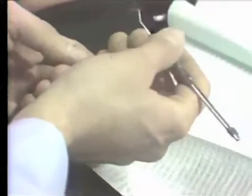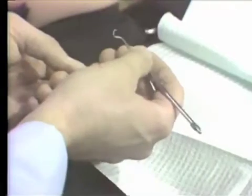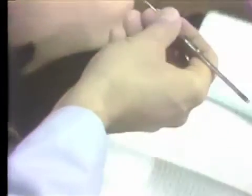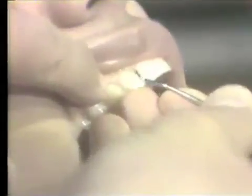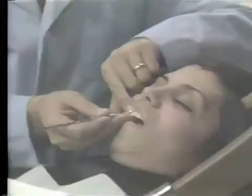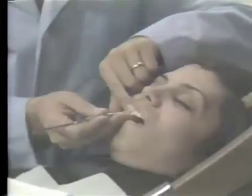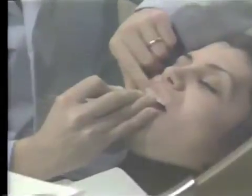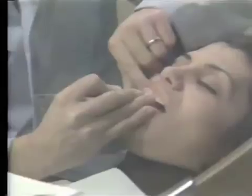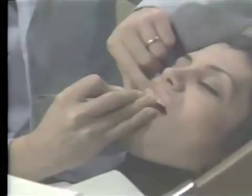First, let me demonstrate to you the instrument grasp used for scalers. The basic grasp is a pin grasp. Taking the scaler and placing it in the mouth, the pin grasp is used in all areas. Many times I have seen the pin grasp used incorrectly — a pin grasp such as that is uncomfortable for the operator and will quickly tire the operator's hand.